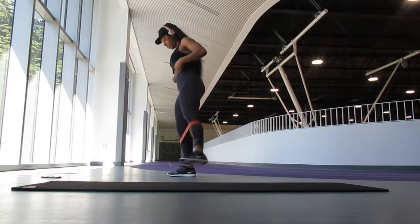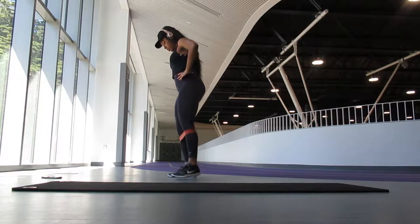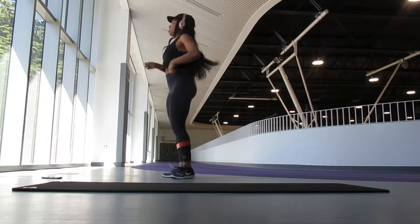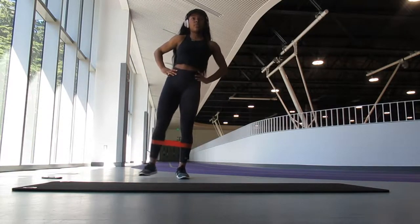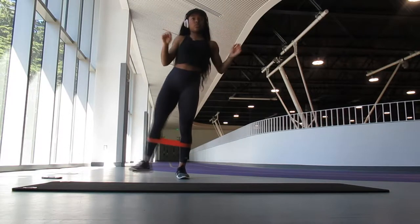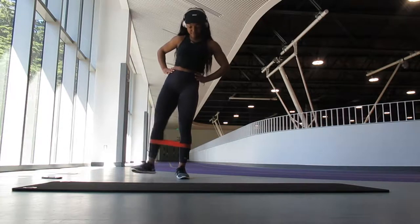I like to start off with this move where I pulse out with my left leg 25 times, then switch over and pulse out with my right leg 25 times. I place my resistance band a little bit below my knees because that's where I feel the most resistance. This is a really good warm-up move before we get into a little bit of the harder stuff.